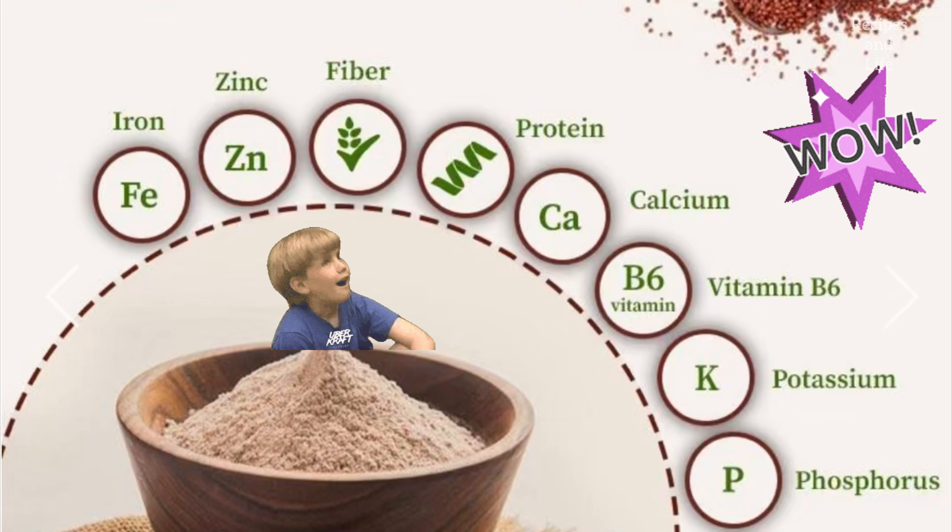From ragi you can also make muffins, cakes, idlis, dosas, and many more things — it has so many benefits as you can see on the screen. Friends, do cook it for your kids and make them healthy. See you all in the next video, bye!